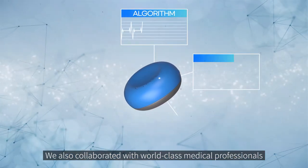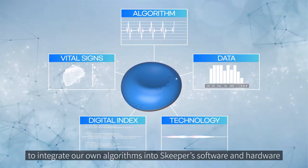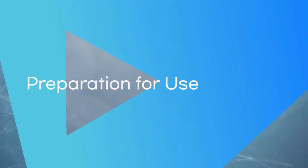Skipper's state-of-the-art system uses medical electronic stethoscope level precision, along with microphone sound processing and noise cancelling technology that can catch small sounds completely. We also collaborated with world-class medical professionals to integrate our own algorithms into Skipper's software and hardware.